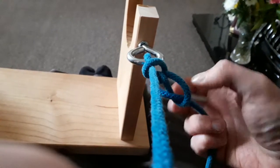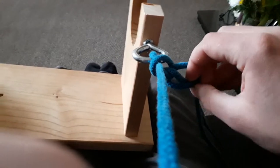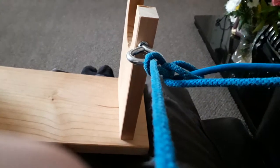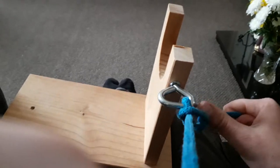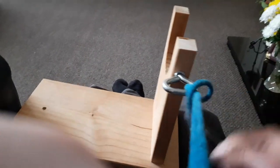To untie it, the last piece you put in — all you do is pull it through. Gently took it. Like so.